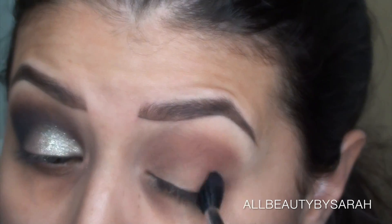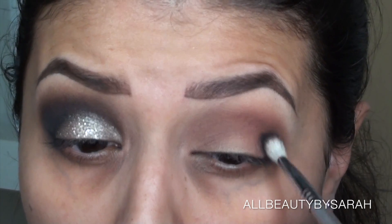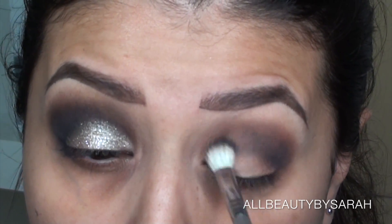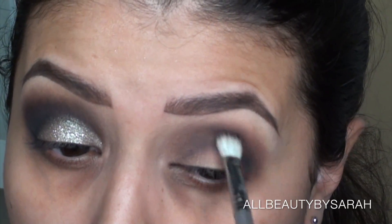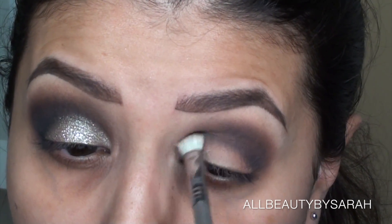Next, going in with Sin City and a Sigma E25 brush, I am starting to build up the black. Black is really hard to work with, so I usually like to start off light and then just kind of build up the intensity as I go.